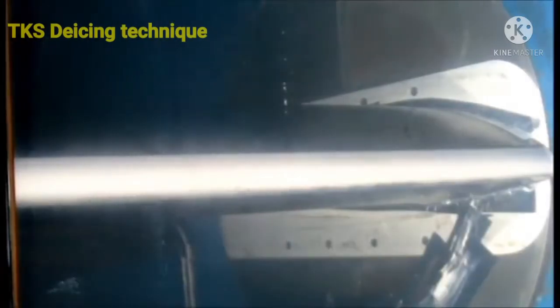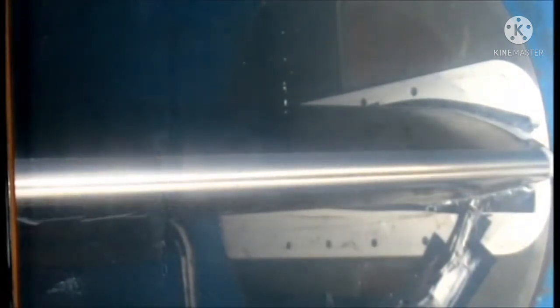This is the TKS de-icing technique. It uses a glycol-content fluid. The de-icing fluid is stored in a reservoir tank and distributed to ice-prone areas. This fluid lowers the freezing point of water and is used to melt the ice from the airframe.